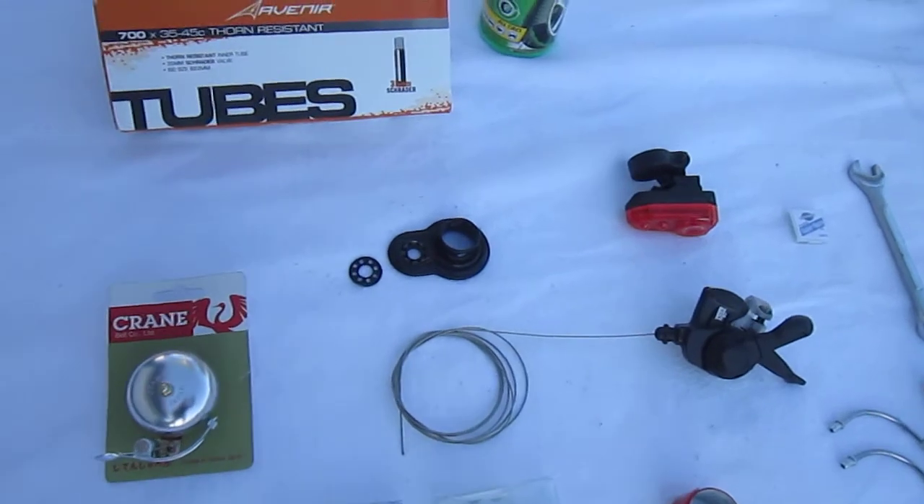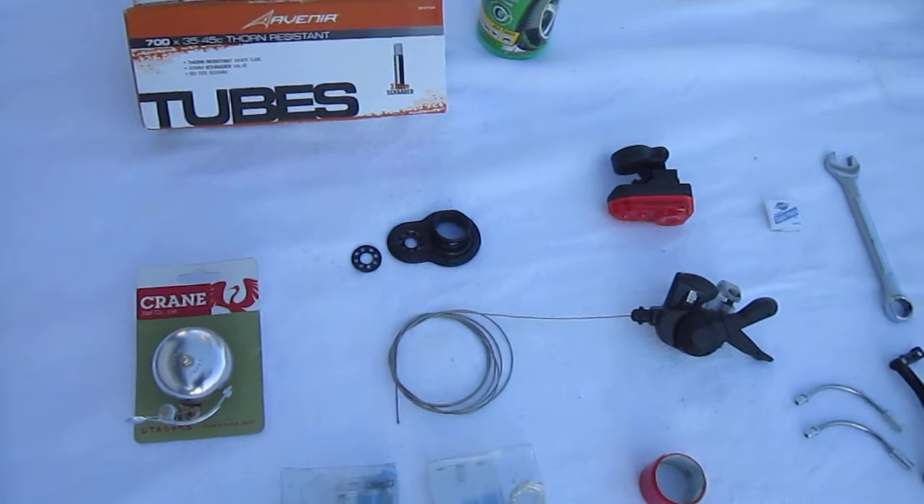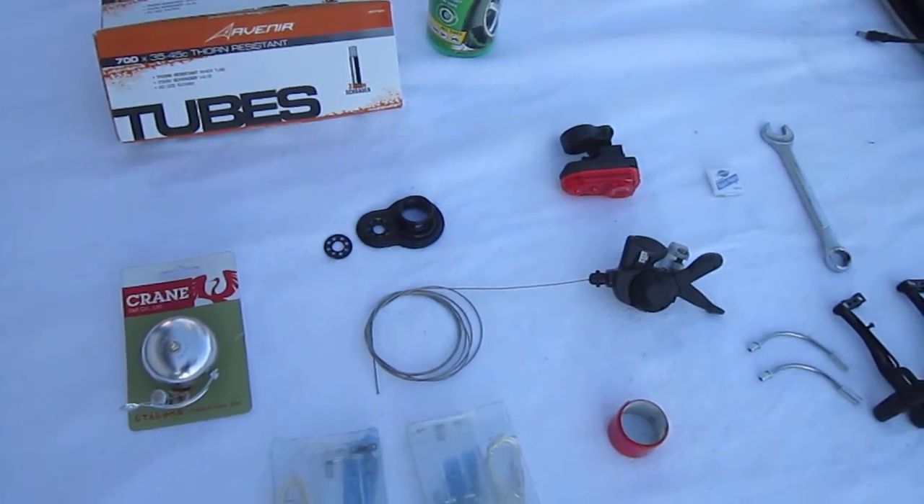Over here is this black item — it's the trailer hitch. We're going to be able to haul groceries and goodies, and that one folds flat for hauling wood, boxes, whatever.